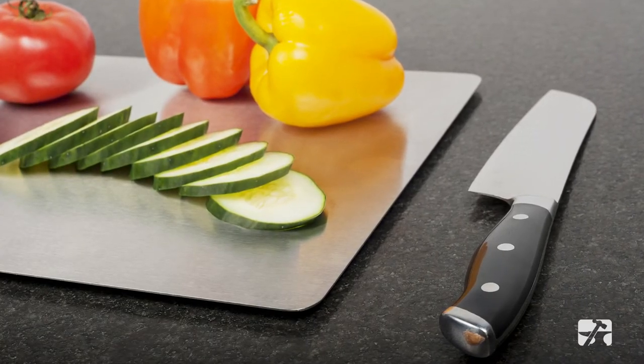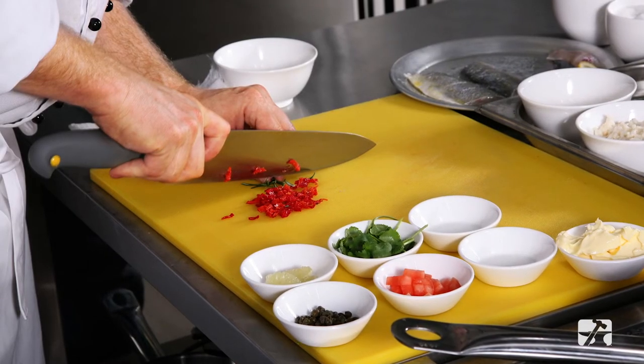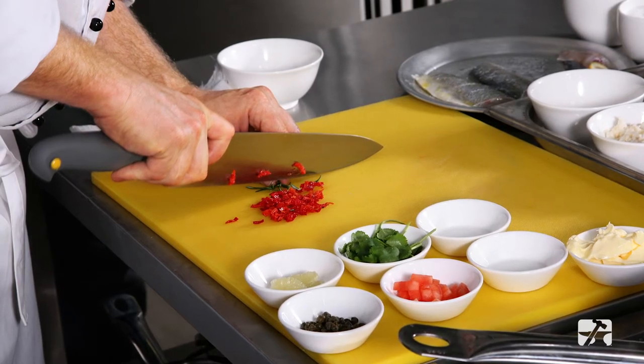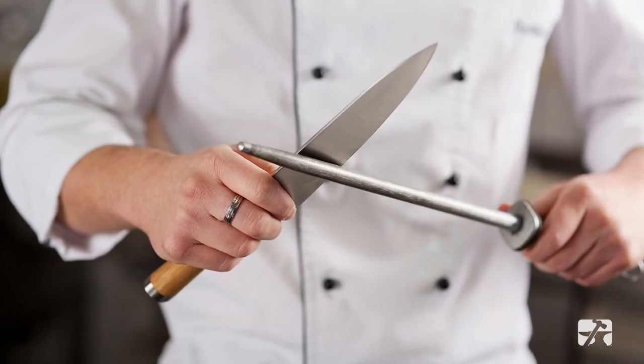Tip number four: keep your knife sharp. A dull knife is a dangerous knife. Repeated use on wood, plastic, or stainless steel prep surfaces will dull the edge of your knife. For your safety, regularly sharpen your knife.